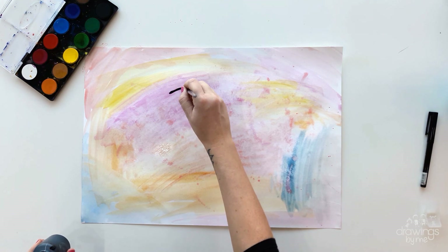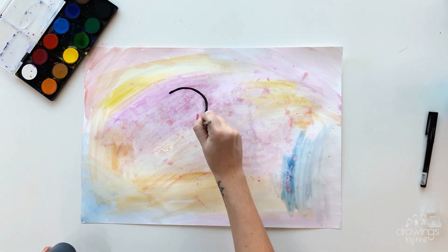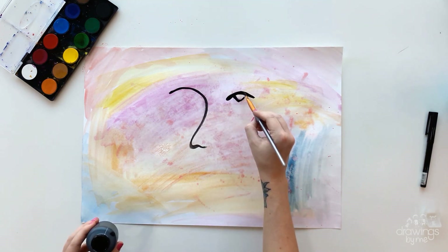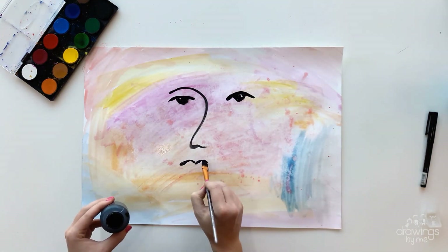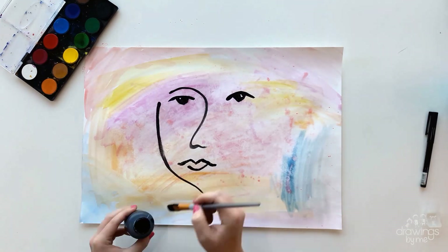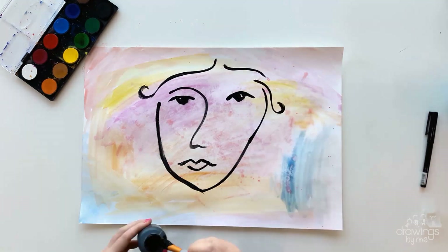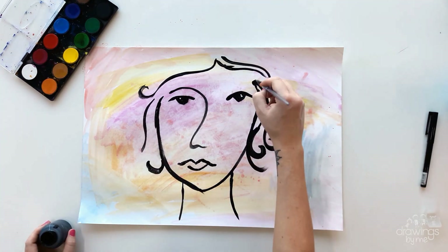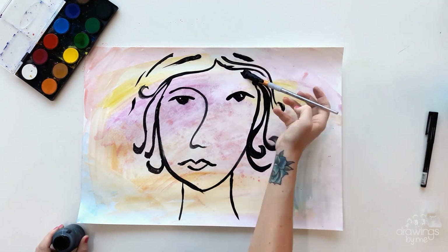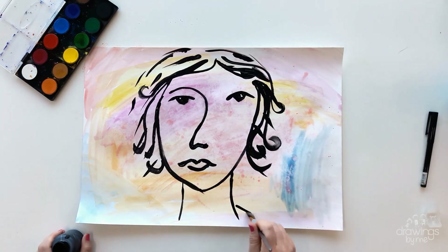Once it is dry, you can paint the face using black acrylic paint. Start with the eyes and facial features, and then add the shape of the face and hair. If you need inspiration, keep looking at the different pictures that Matisse painted. He used different size lines, but always kept his paintings quite simple when he was painting his faces.